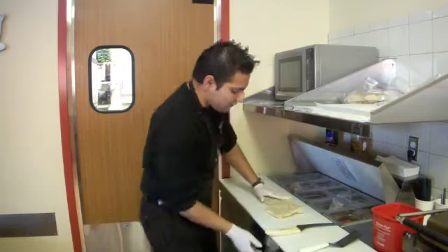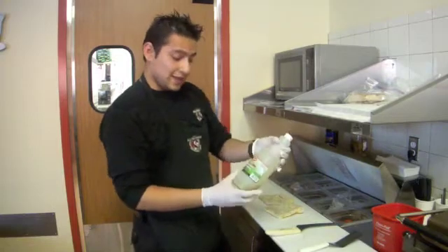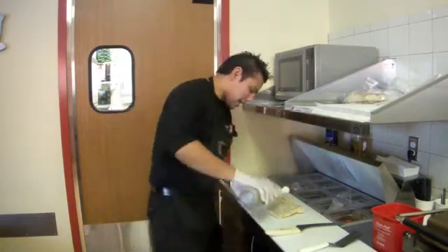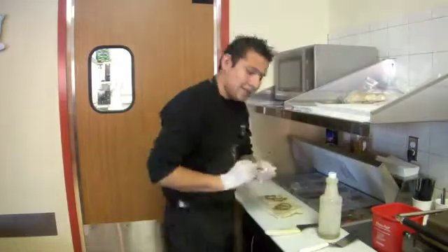So then we will have this dressing. That is a submarine pair, and it's really good. So let's get a little bit of this and spread it out.